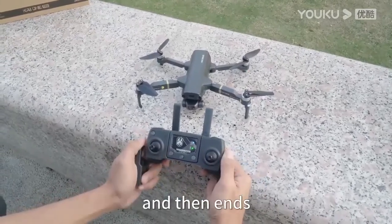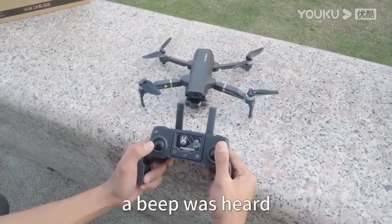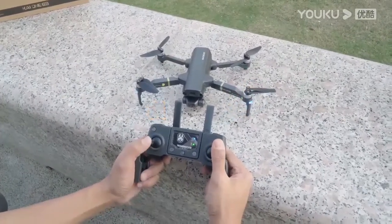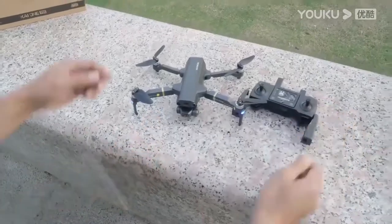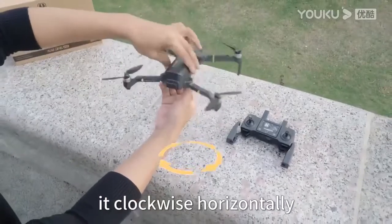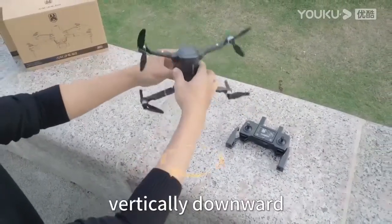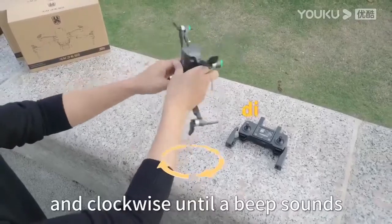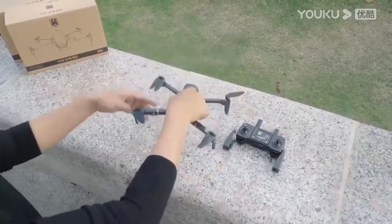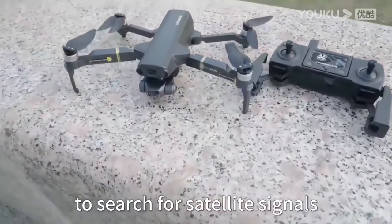The light continues to flash quickly and then ends — then perform the compass correction operation. At this time a beep is heard. Pick up the drone and rotate it clockwise horizontally until it clicks. Then rotate the drone with the camera facing vertically downward, rotating clockwise until a beep sounds. At this point the drone lights will flash. Place the drone down and wait for it to search for satellite signal.